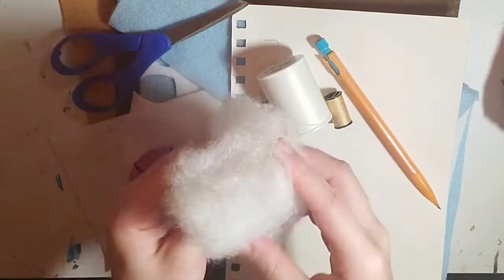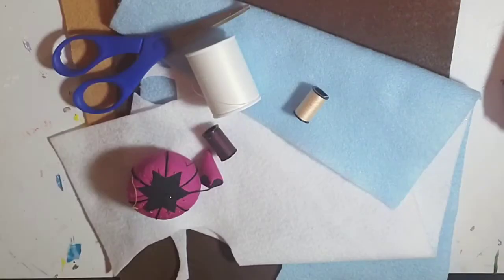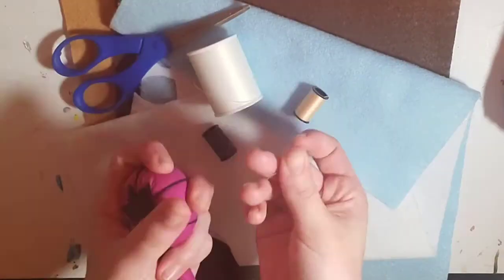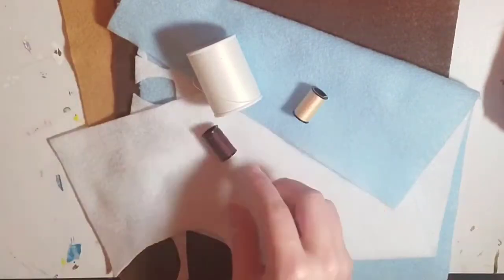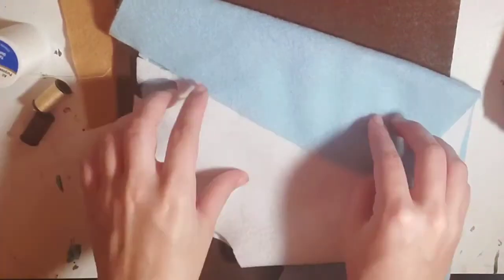Of course, I have some plush for the plushie — you can really use any soft material such as cotton. I have a pencil and paper to sketch out the design. I have a needle, because we will be sewing this plush together. I have some scissors to cut the felt and thread.